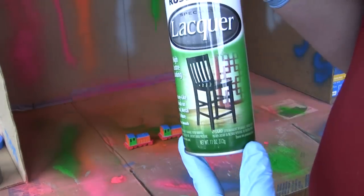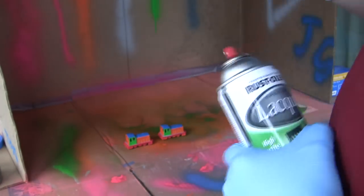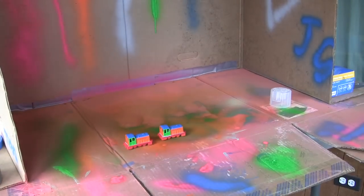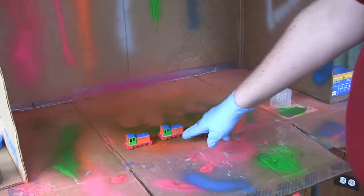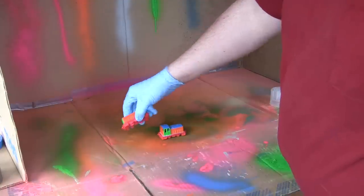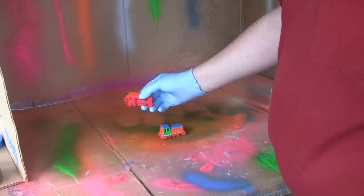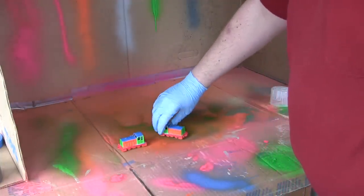Today, we're going to put on the clear coat. As you can see here, it's looking good. You can see the trains are painted. Colors are on. Colors aren't quite as bright as I hoped — I probably should have used the white primer instead of gray. My mistake. I'll do better next time.